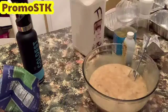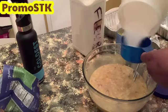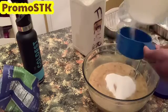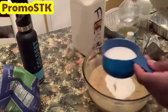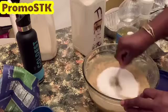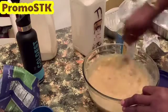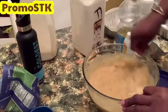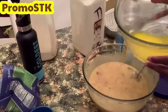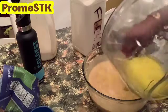Now we're going to add one cup of sugar plus three-quarter cup of sugar, so a total of one and three-quarter cups of sugar. Make sure to mix that in as well — after each ingredient you add, just make sure you're mixing it. Now we're going to add our two sticks of melted butter or margarine.